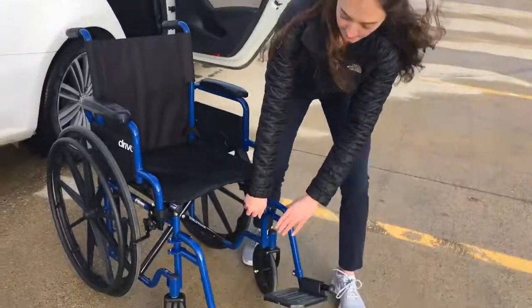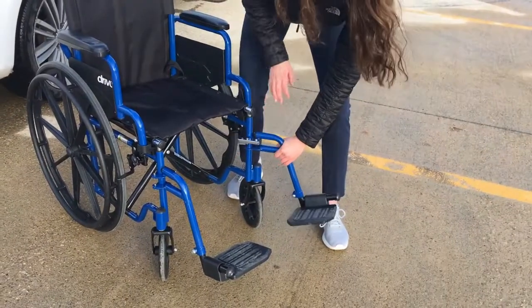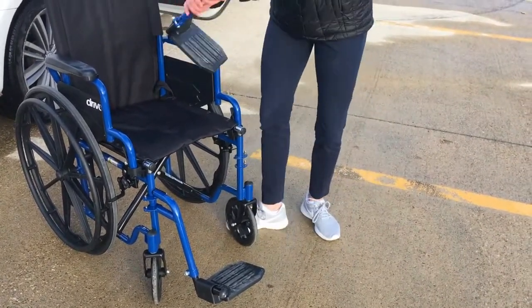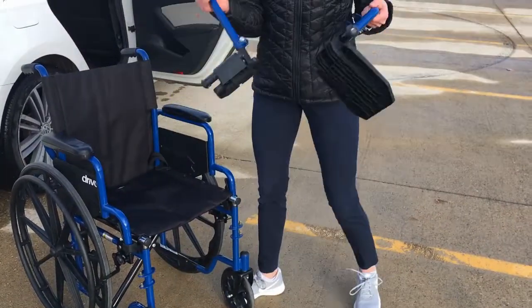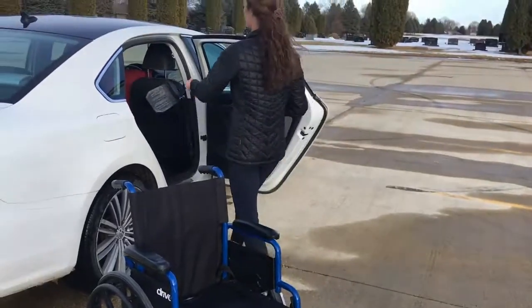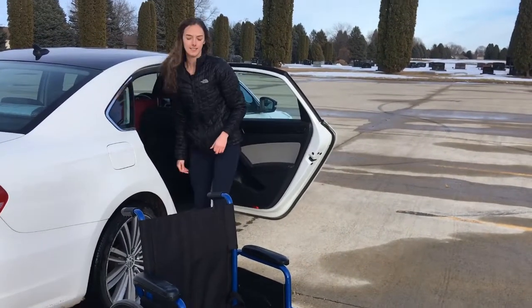Step one is to take off the wheelchair footrests. Usually this is just by pulling a lever underneath the wheelchair and twisting it off. You can just put these on the back seat of your car.